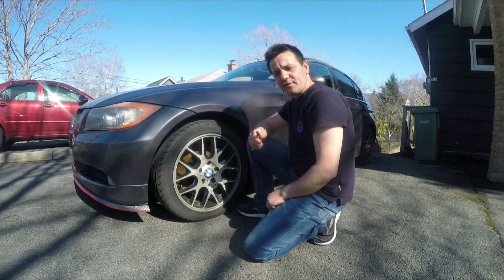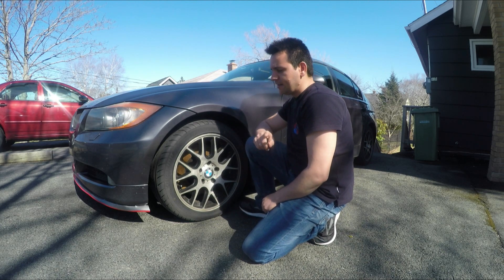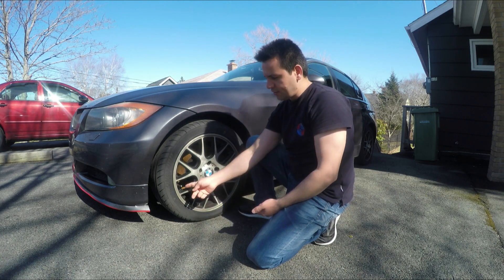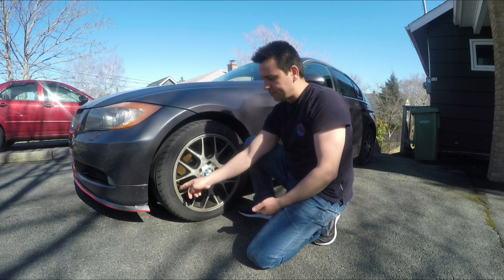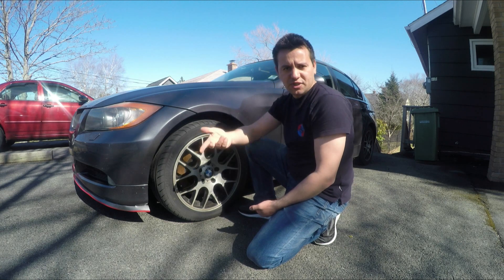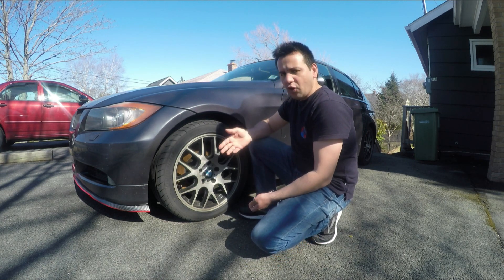Previous generations including the E46 up to 2005, and the E90 from 2006 to 2009, do not have TPMS. How you can tell physically is you can just grab the stem and wiggle it around - if it moves freely, then you know it's just rubber and there is no sensor in them.